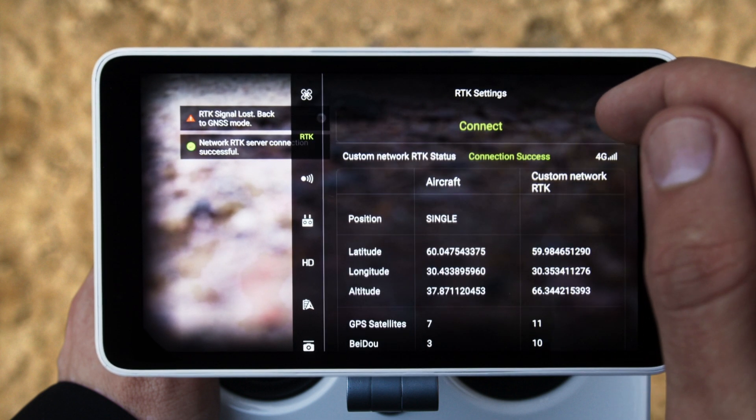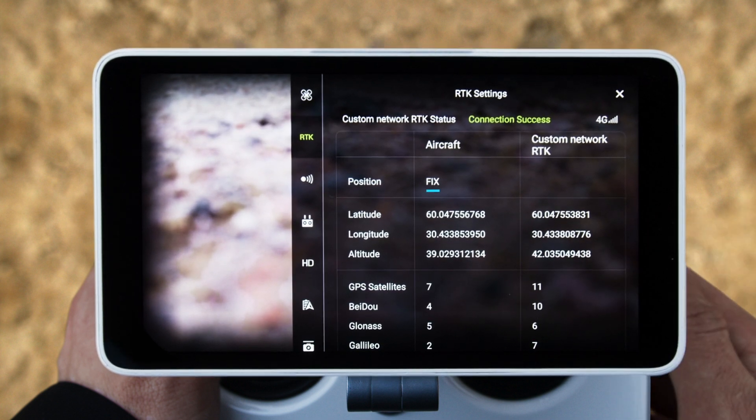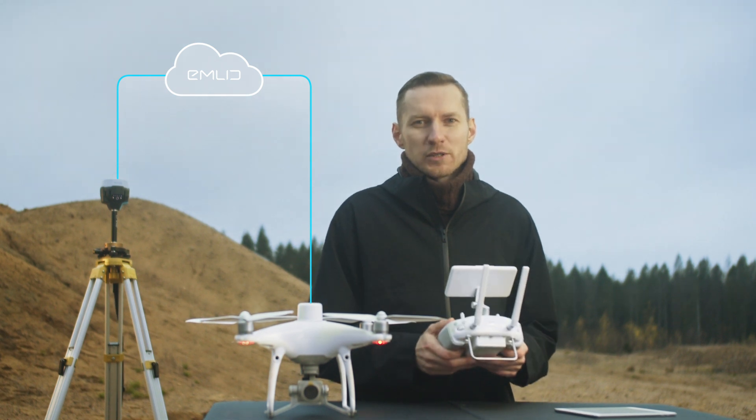As a result, you'll see your base station coordinates and updated solution status. Your Phantom 4 RTK is ready for mapping. Thanks for watching.